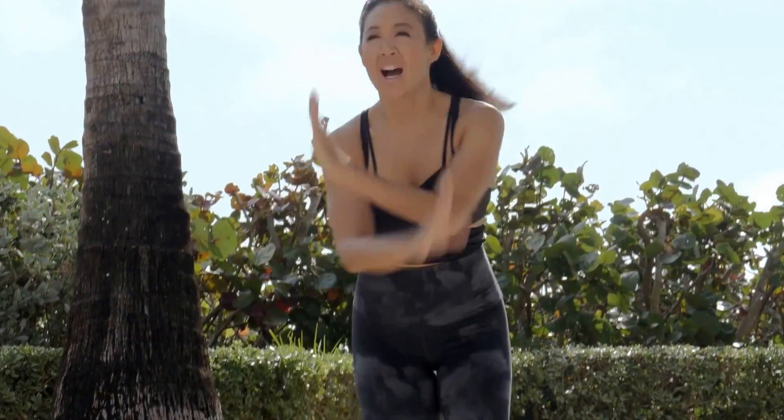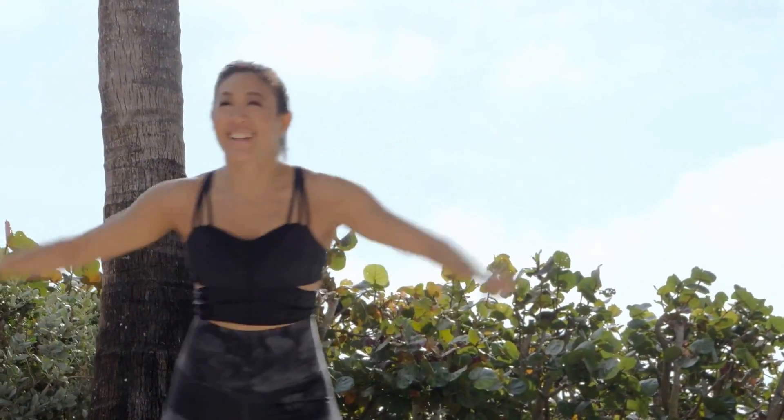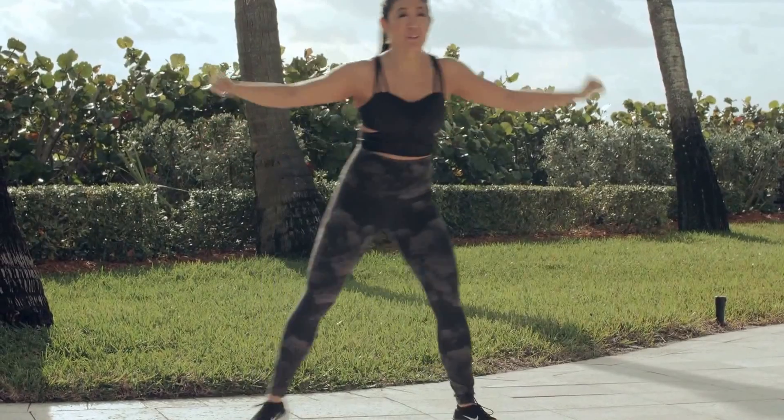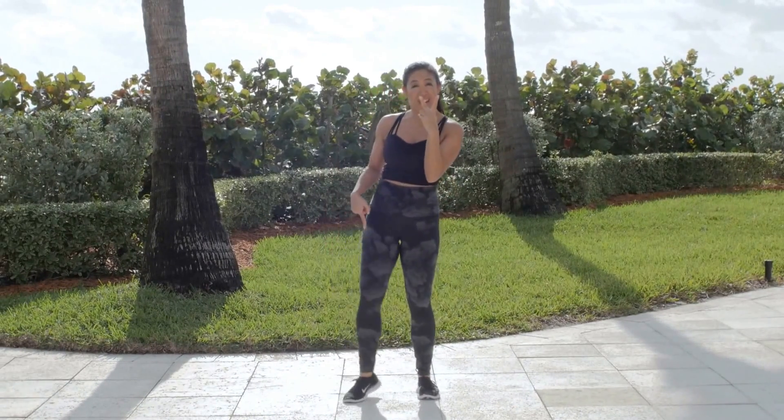Nice job, guys. We're moving right on to that second combination now. Quick sip of water if you need it. Right into that single, single, double knee. Here we go — it's single, single, two knees.